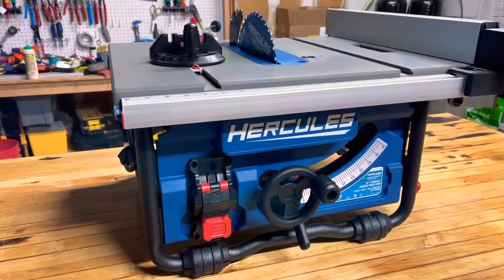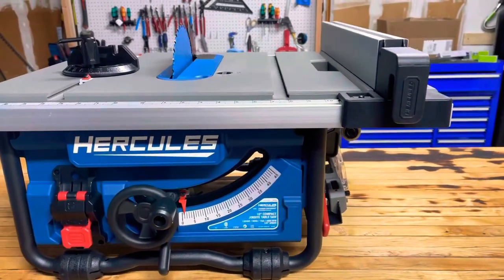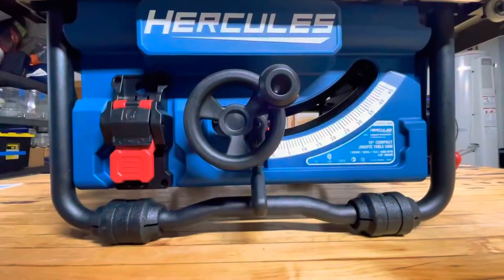How's it going everybody? I just got a Hercules table saw and I was so excited to get it home, put it together, and start using it. Unfortunately, really quickly I ran into some issues that made me realize I was going to have to return it.